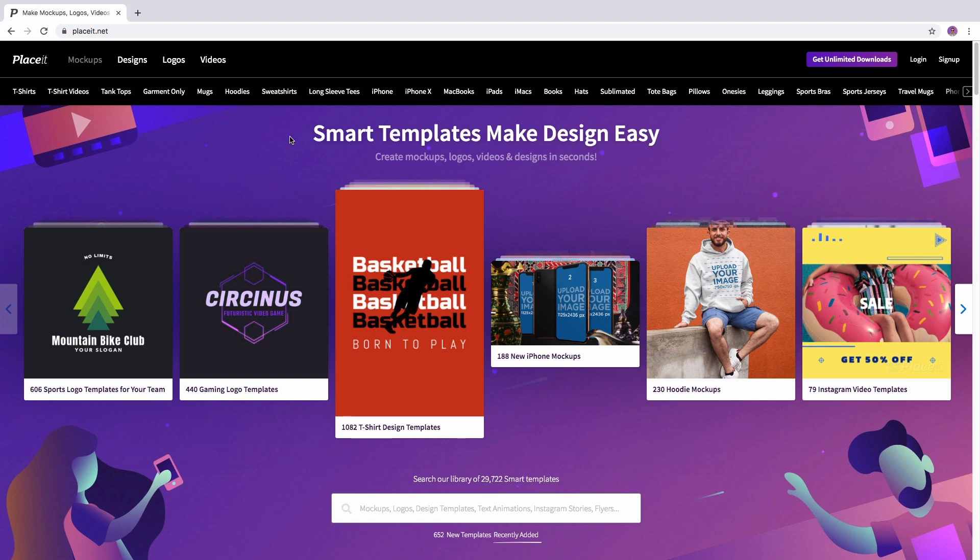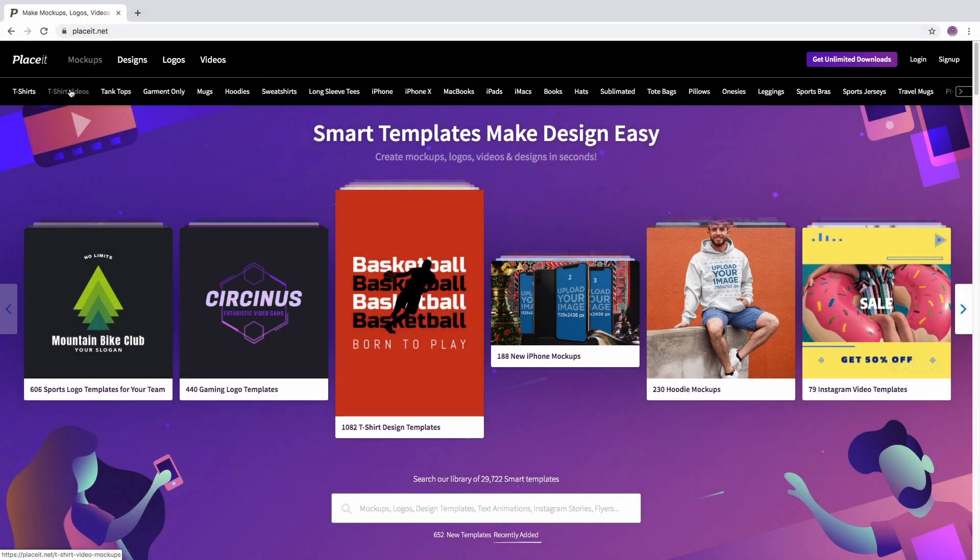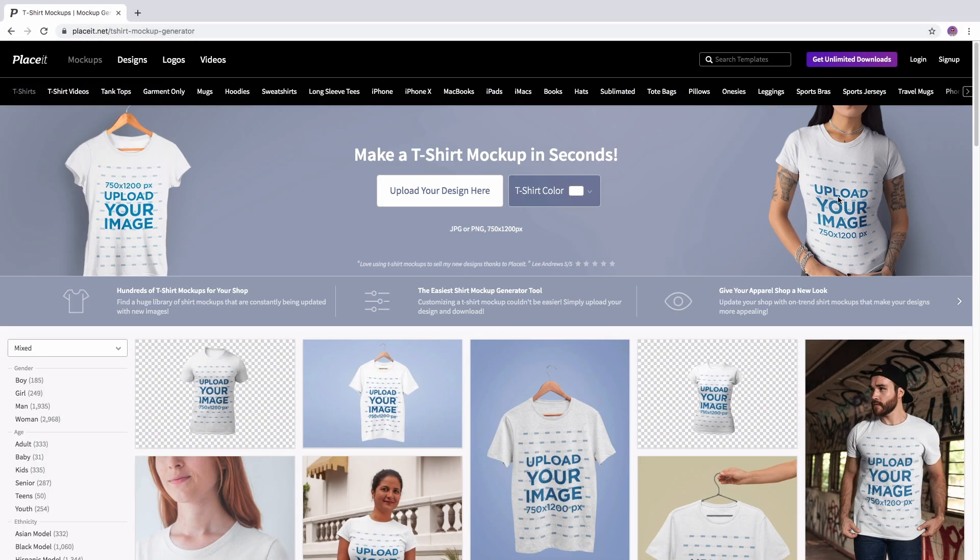To make a mockup on Placeit is very simple. Let me show you how to do it. First, go to Placeit.net and at the top left hand side you'll find different categories. Mouse over them to find some categories and then choose the one that you're looking for.